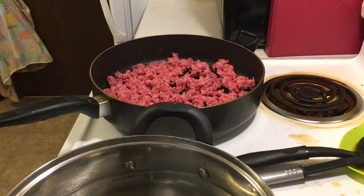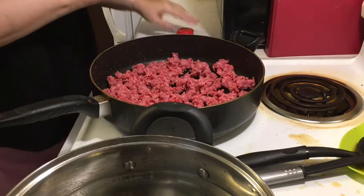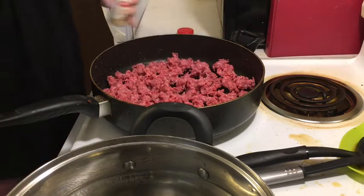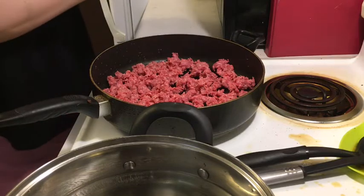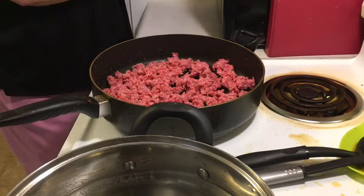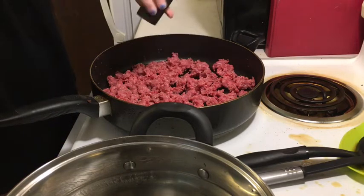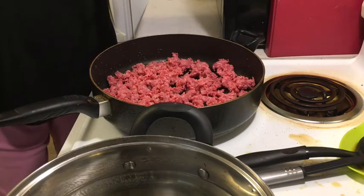So what I like to do — and every person is different, this is my preference — I will add some onion powder, sprinkle it over the ground beef. Then grab some garlic powder, because I love garlic. Then grab a little bit of pepper and toss it just a little bit. I don't usually add salt because the beef, to me, is salty enough as it is.